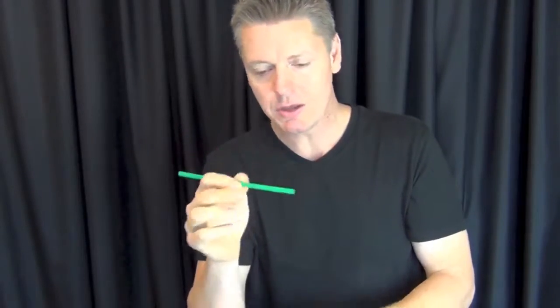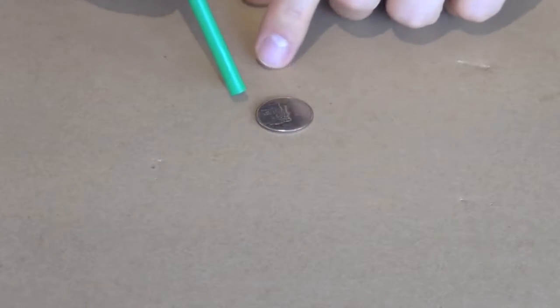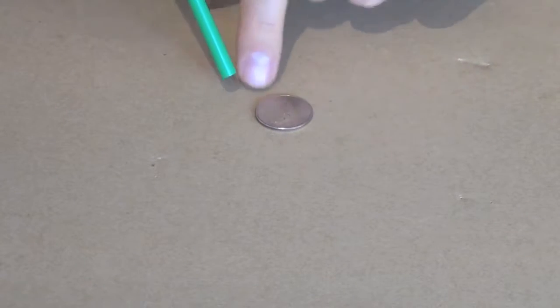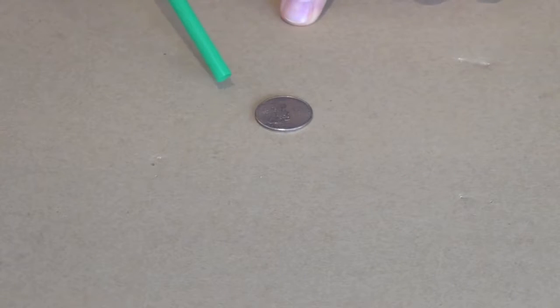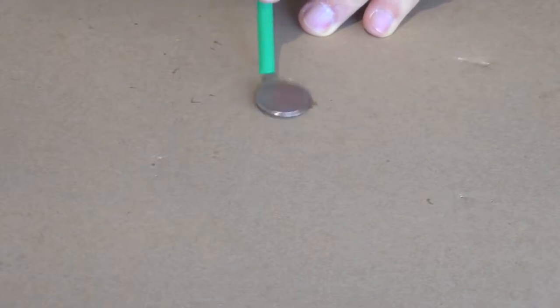This next bar bet is going to drive people crazy. You bet that they cannot get this quarter to spin on the table using only the straw. You can set up any parameters you want — allow them to touch the quarter with the straw to flick it, or limit it so they can't touch the quarter at all. Here's the actual secret: come in with the straw at about a 45-degree angle near the edge of the quarter and blow. The blowing causes air to go under the quarter and make it vibrate, then slowly tilt your angle to push air on the side of the quarter to get it to spin. And there it goes — we got a nice spinner.